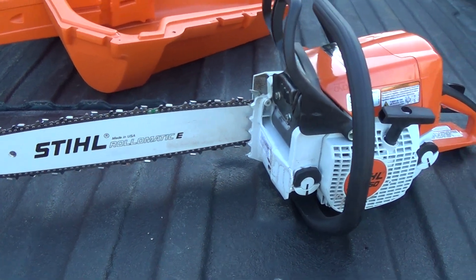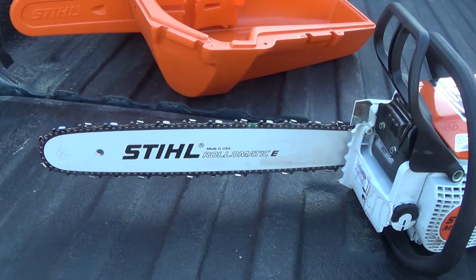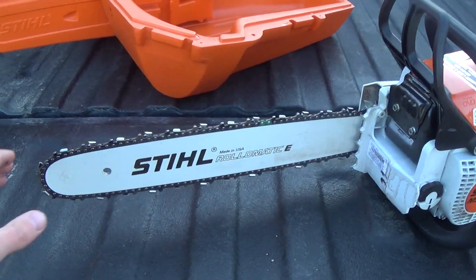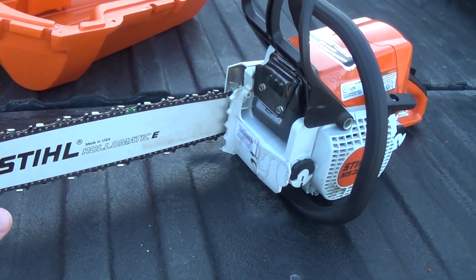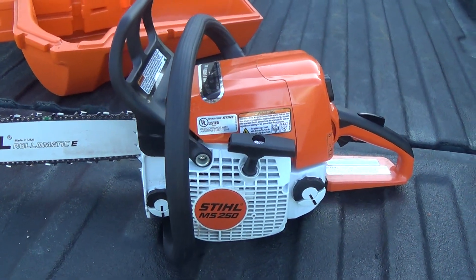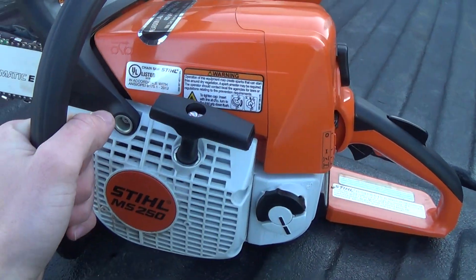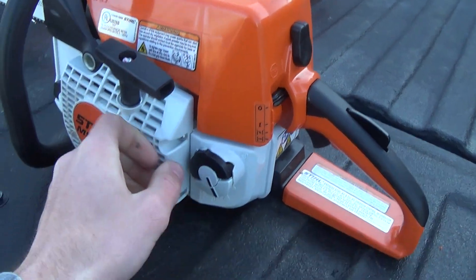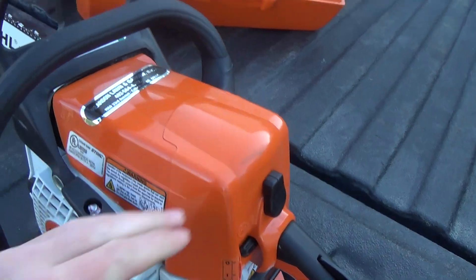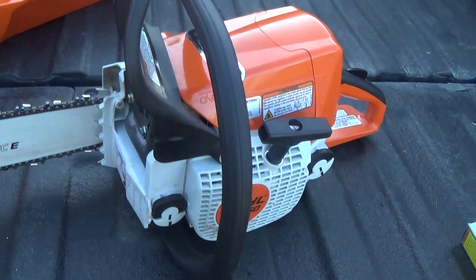Obviously, this is an awesome chainsaw. It's widely known to be one of the top sellers of Stihl chainsaws. This one has about a 20-inch bar on it that came with it. This is an overview of it — you've got your caps, your gas cap, and then your handle and the structure of the chainsaw.